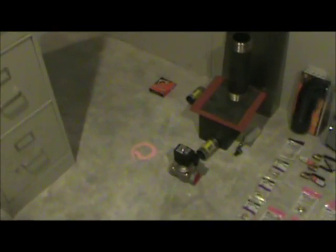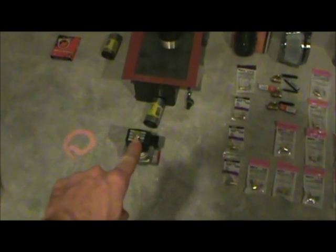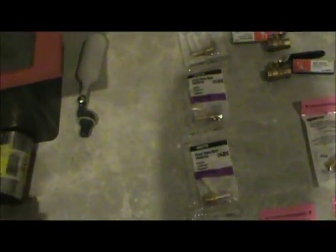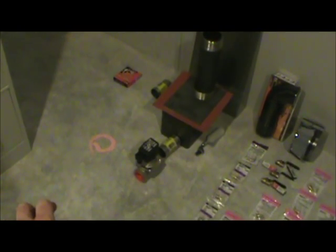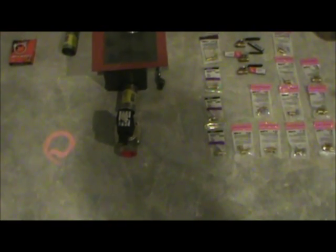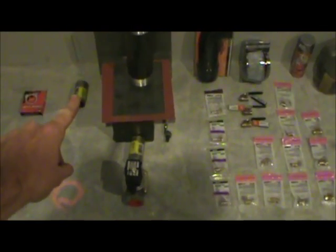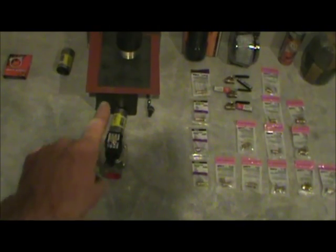This temperature controller goes up to 999 degrees and I can set it to maintain whatever temperature I want in the vaporizer at all times. It's going to be connected in line with my exhaust going to the vaporizer — this solenoid valve will shut off or open up exhaust flow to the vaporizer. Right before the solenoid valve I'm placing a T that connects to the outlet portion of the vaporizer, so I can reroute the exhaust when I don't want it going into the container.